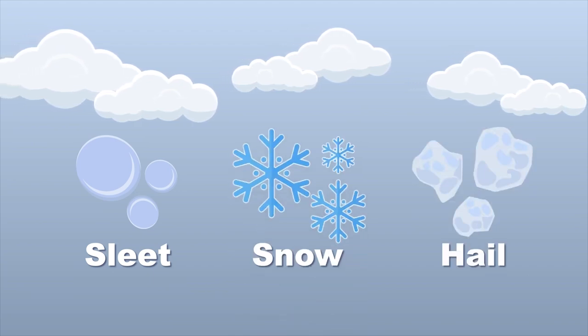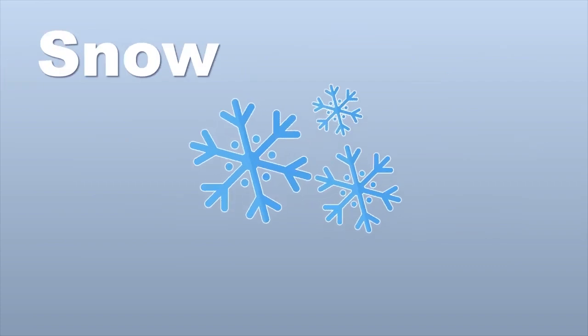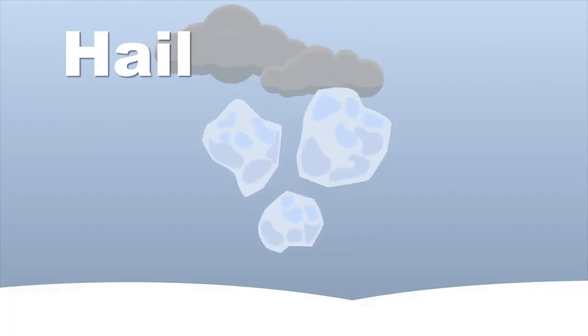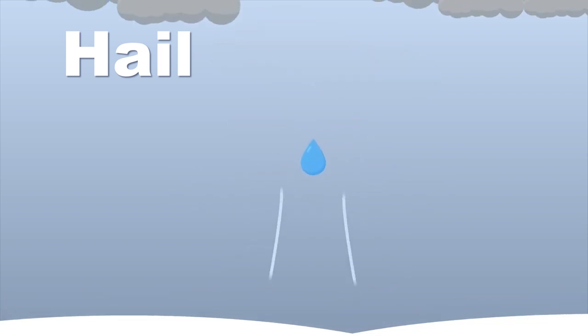Snow is a type of frozen water that forms when water vapor in the atmosphere condenses directly into ice crystals. These ice crystals then join together to form flakes — each flake is a unique structure, piling like icing on a cake. Hail are balls of ice that form within severe thunderstorms with strong updrafts.